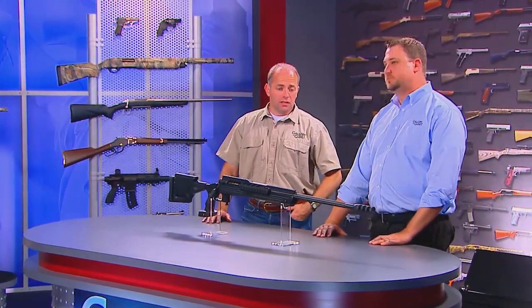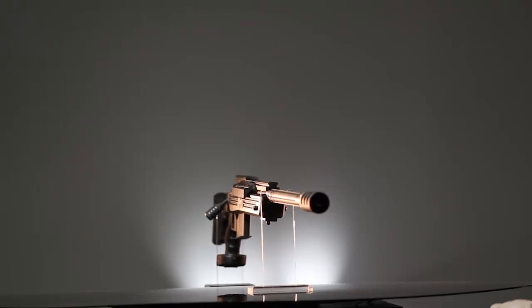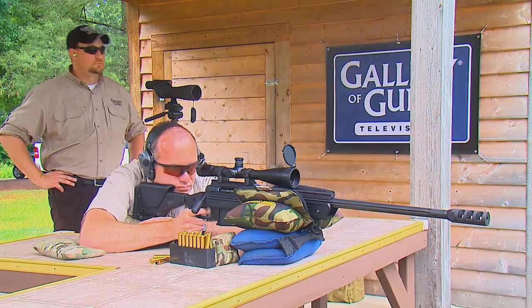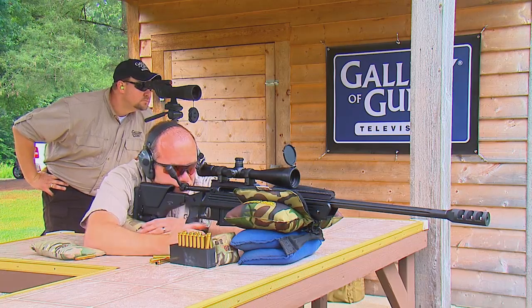Also contributing to that pleasant shooting experience is the muzzle brake. This is a big, heavy rifle, and that muzzle brake does a wonderful job of making this the kind of rifle that you can sit behind and shoot literally all day long. It's also got an adjustable cheek rest and an adjustable length of pull, which means once you get the rifle, you get it all set up to fit your specific body size and type and the position that you want to shoot in.